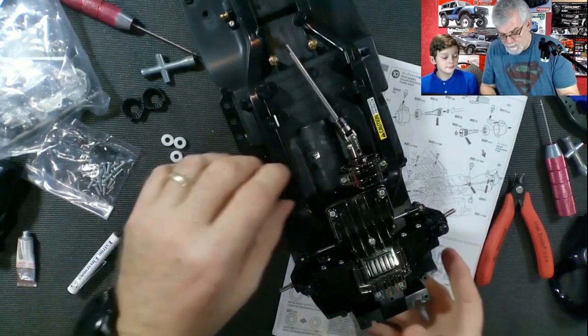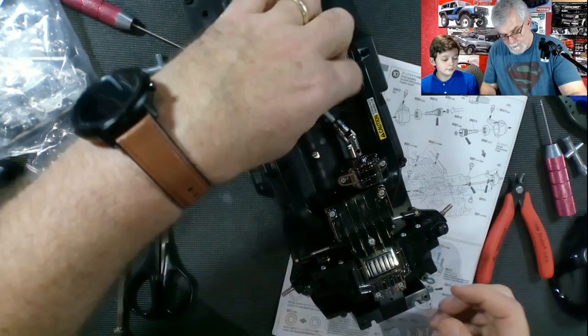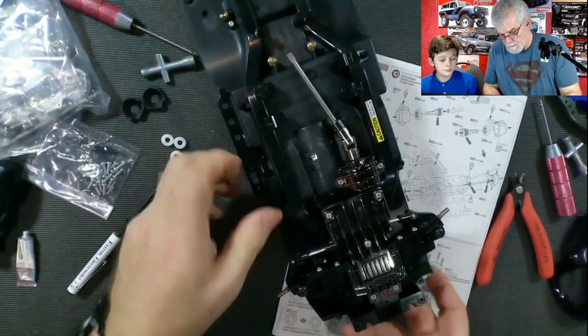There you go — that part's done, everything's there. Now when I turn the motor the wheels are going to turn — everything is turning fine.